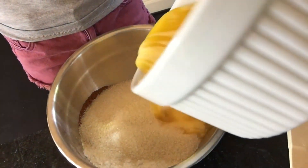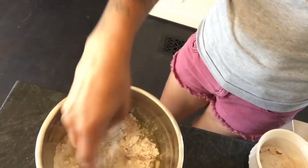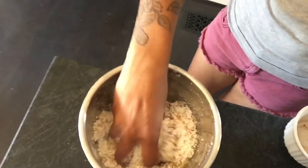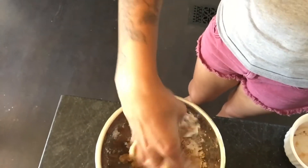First step is the streusel. I've got a cup of flour, one melted stick of salted butter, two-thirds of a cup of granulated sugar, and one teaspoon of cinnamon. You're just going to mix all of that together — use your hands or a fork — and work it until it starts clumping together.